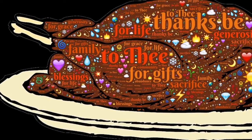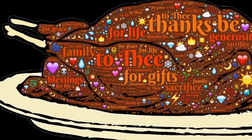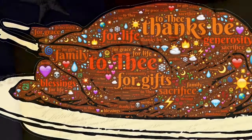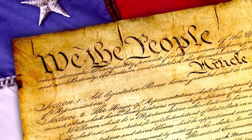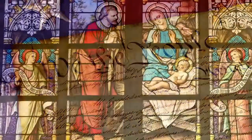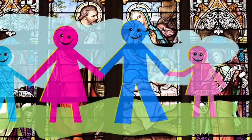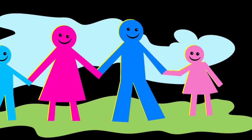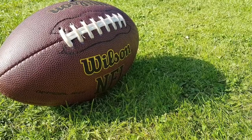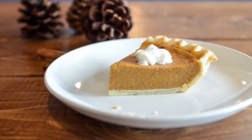Hello, this is Eli from Typewriter Minutes. As Thanksgiving approaches, we at Typewriter Minutes thought we would make a list of the things we have to be thankful for. This is Sam and I'm thankful for the Constitution of the United States of America. This is Eli and I'm thankful for God. This is Jonah and I'm thankful for family and Thanksgiving football. This is Eli again and I'm thankful for Thanksgiving desserts.